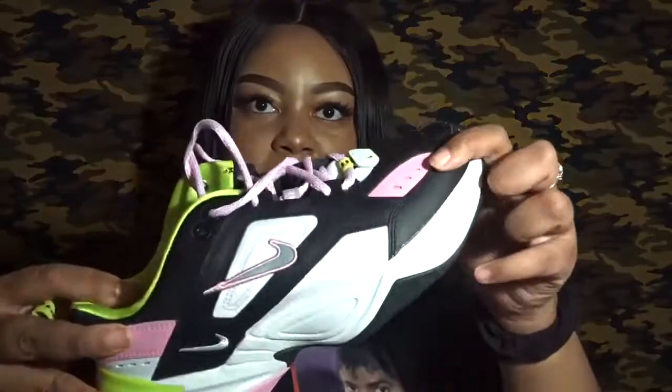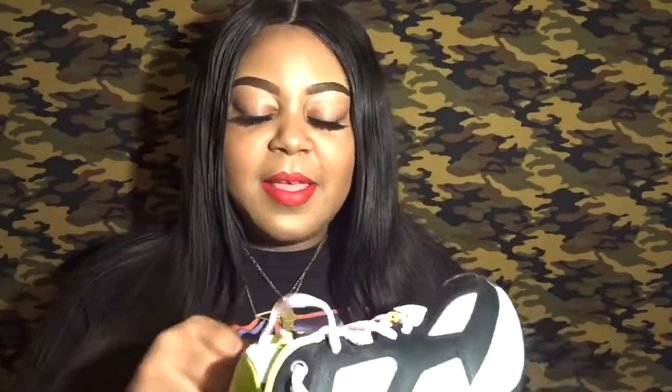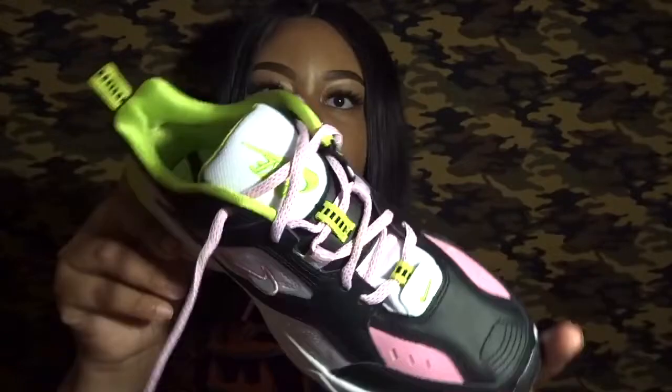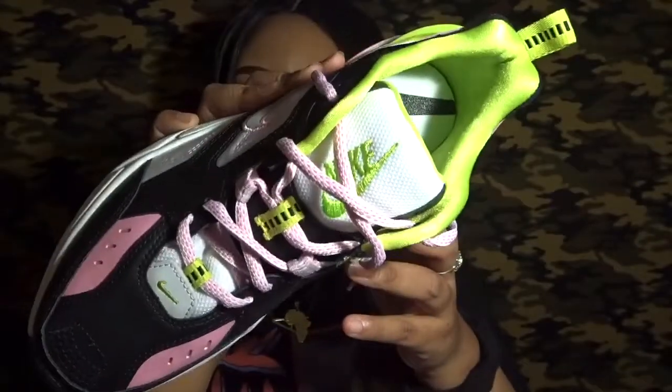Anyway, on to the shoes. The exact color on the box is black metallic silver — which doesn't really fit the description because these shoes have like a baby pink, pale pink color in them, and they also have neon. You know I love a good neon for any season. This is how the shoe looks. It has 'Nike' on the inside on the tongue of the shoe, and it's kind of like a mesh with neon on the shoe.